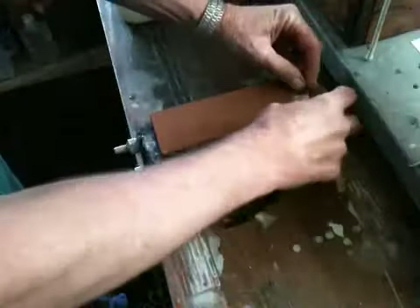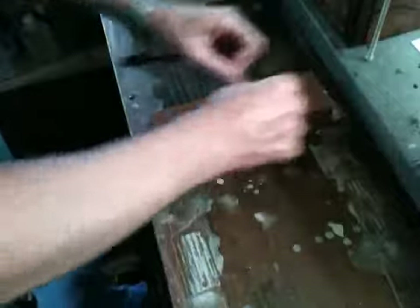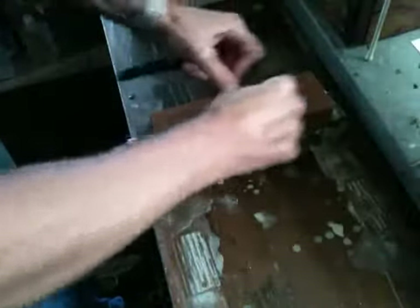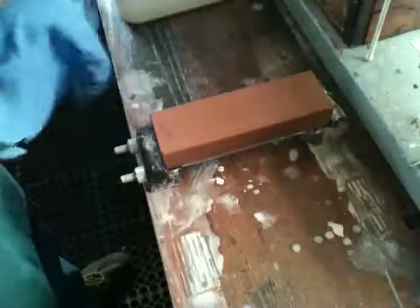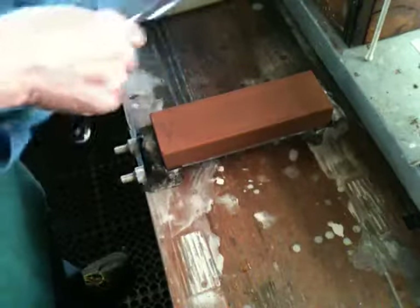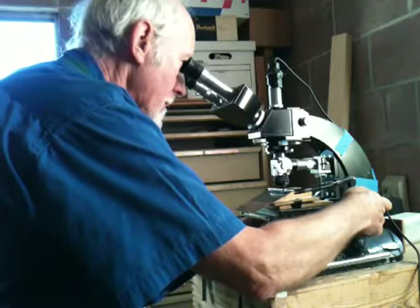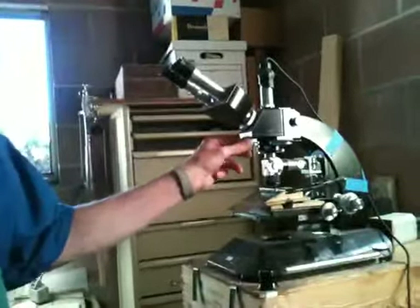Setting the bevel on the King with diagonal strokes, so that in the microscope they're seen very clearly as diagonal. It's a good bright scratch pattern here.